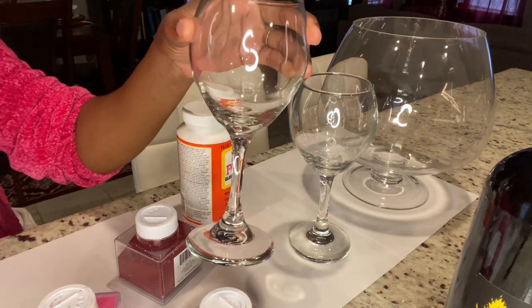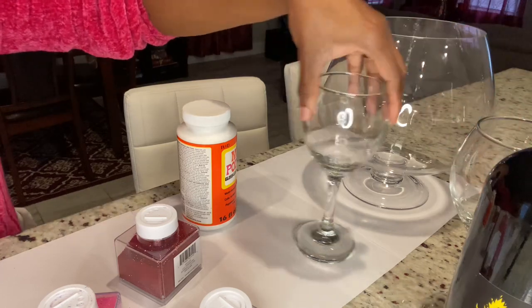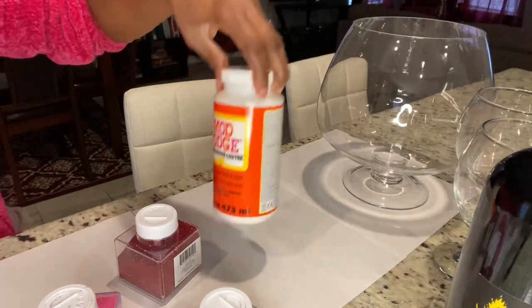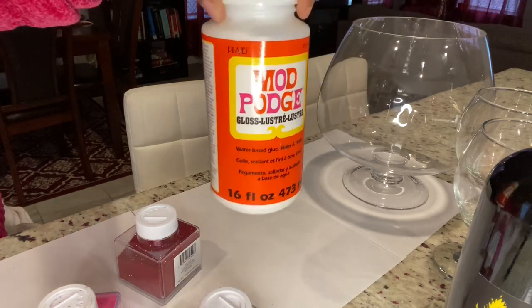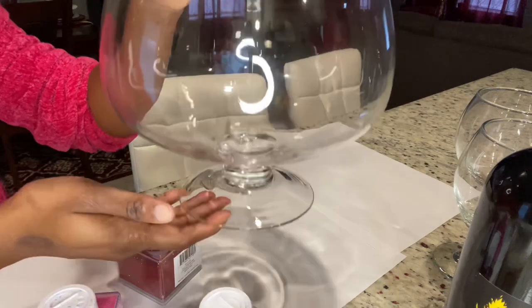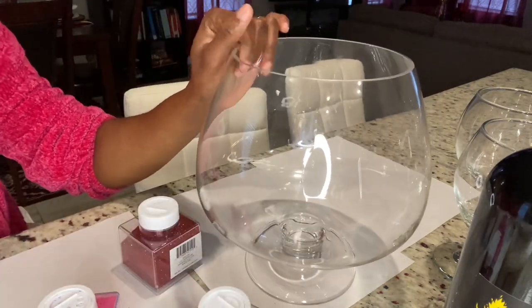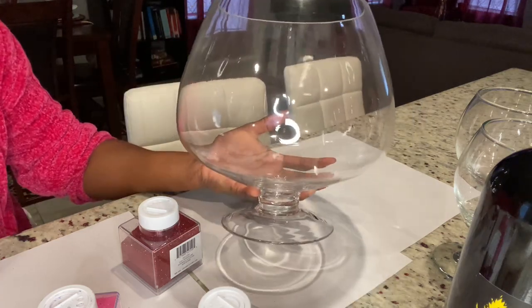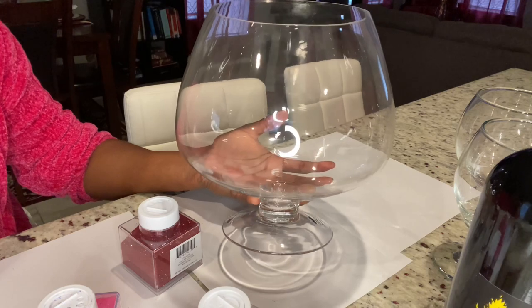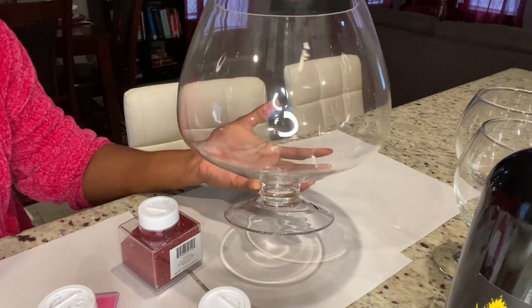These are my wine glasses from the Dollar Tree. And I'm going to be using the Mod Podge gloss from Walmart as well. This is a bowl that I'm going to be using as my wine bucket. I'm going to glitter it. I bought this one at Ross — I wanted one from the Dollar Tree, but they mentioned on their website that they have the plastic ones. But when I went there, they didn't have any.